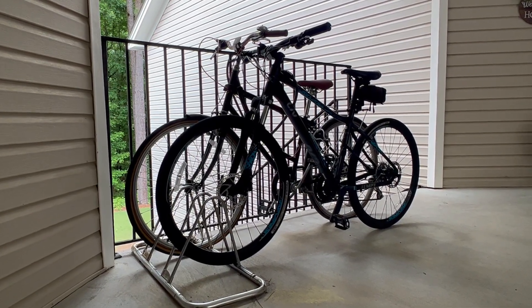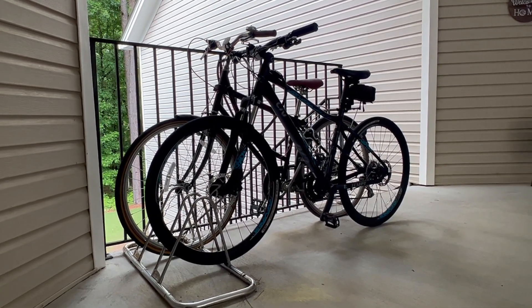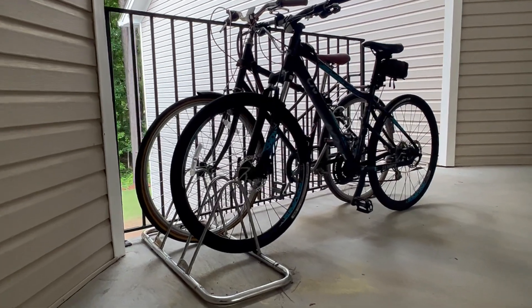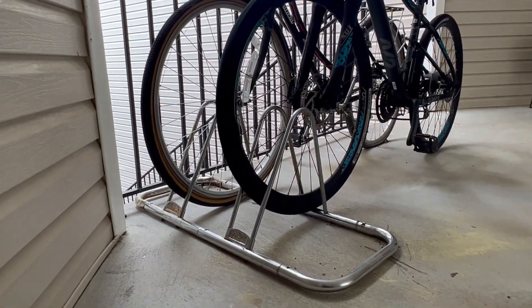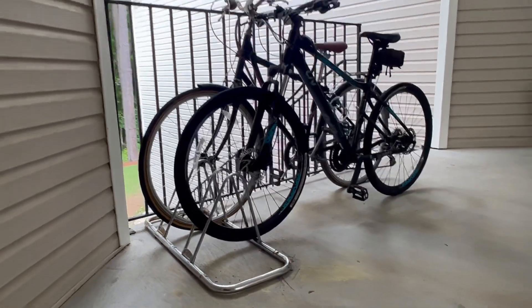I live in a condominium complex and I needed a place to store my bicycles, so I bought this bike stand. It was actually the three-bike stand, but I was able to remove the centerpiece and just turn it into two since I only have two bicycles.